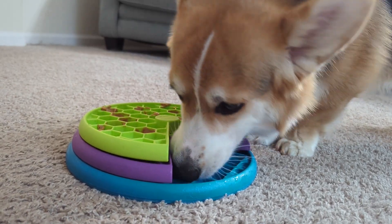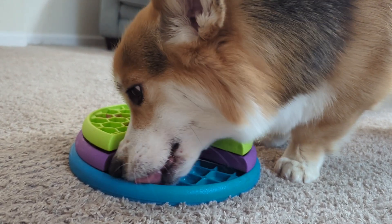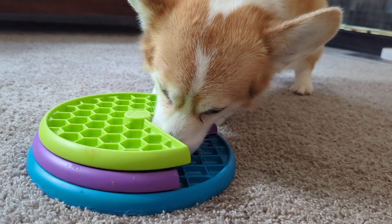If there's a drawback to this toy, it's that it can be tedious to clean compared to many of the others that we've reviewed in the past. After all, there are over 100 compartments to wipe out, but in my opinion, that's a small price to pay.